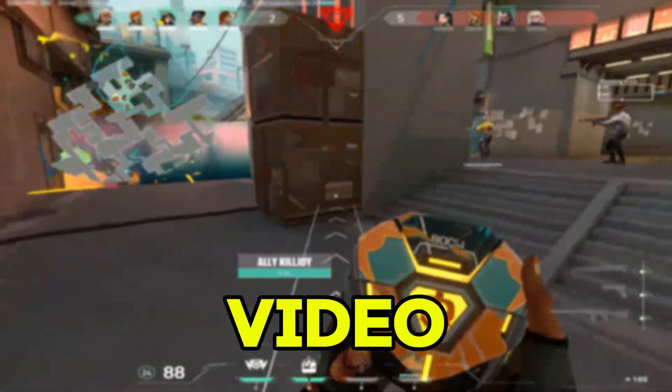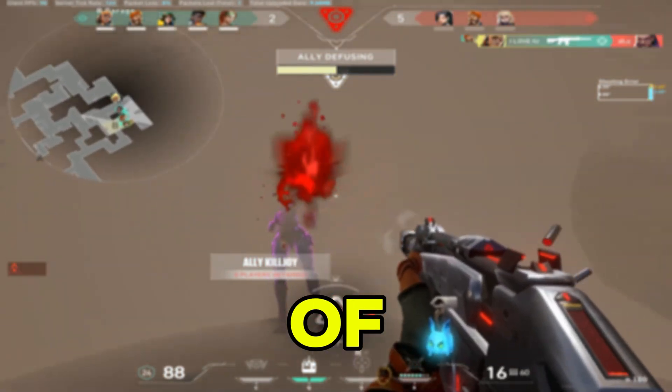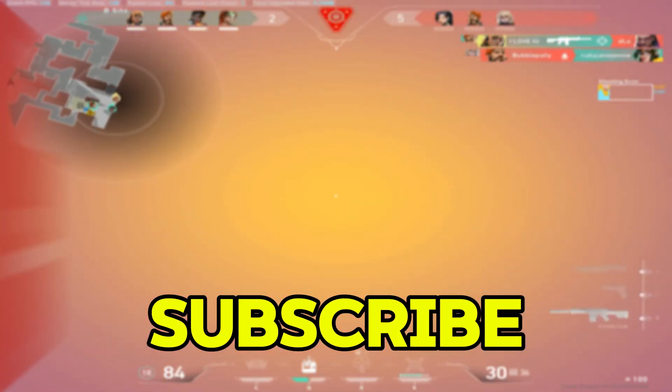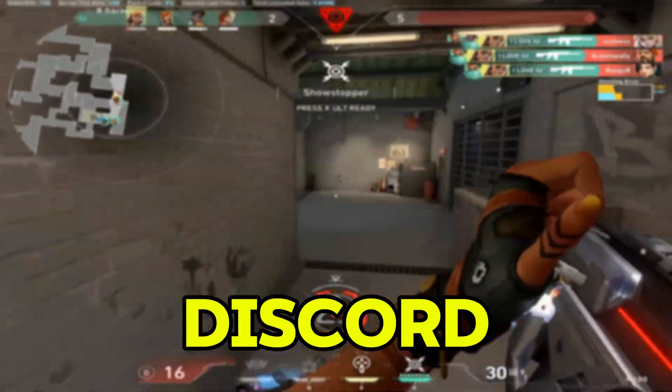If you're new here, make sure to like the video, subscribe to the channel, and turn on notifications so you never miss a new video. I know I've made a lot of raw Axel videos, but I see many viewers watching my videos but not subscribed. It's completely free, guys, so hit that subscribe button. If you have any questions or problems, drop a comment below or join my Discord server.